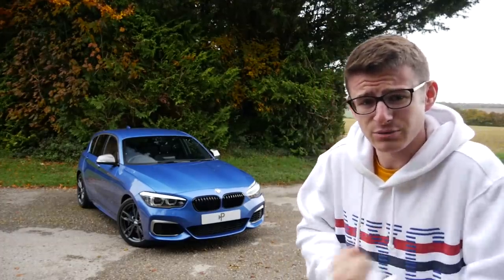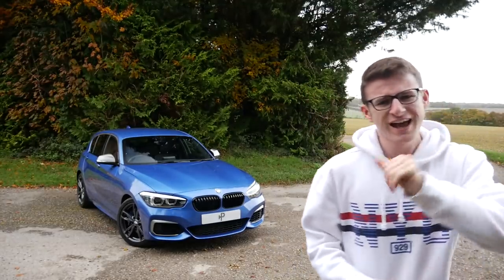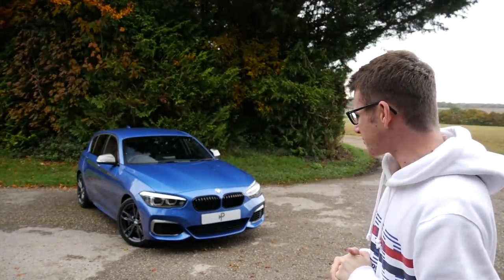Only someone as stupid as me would buy a rear-wheel drive car just in time for winter. Regardless, hey guys, it's Luke here and welcome back to another video with the M140i — my new toy.